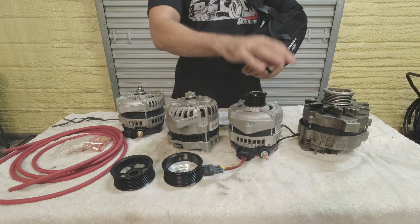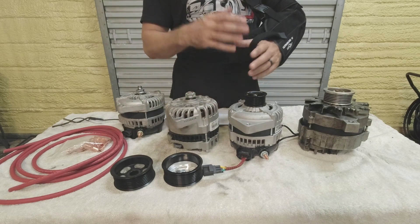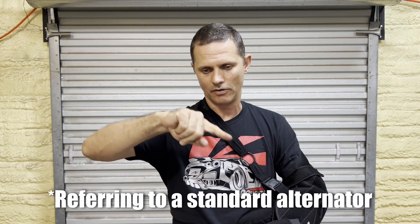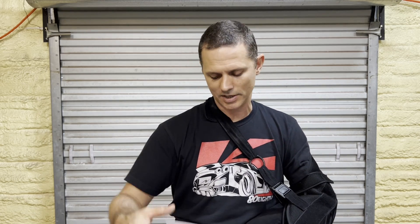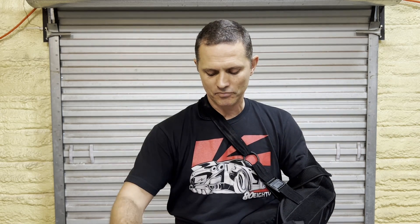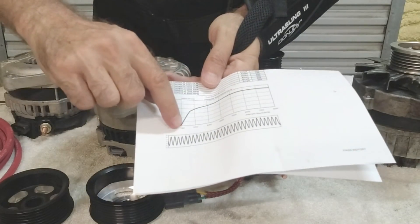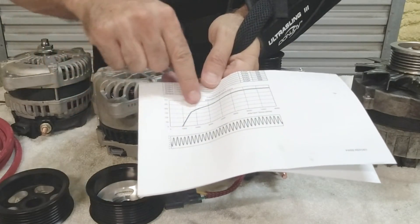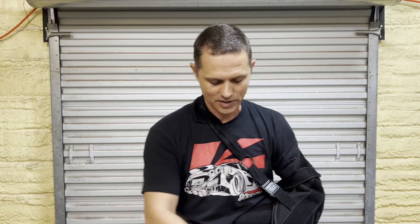To take it a step further, I picked up a Denso hairpin unit. In my opinion these are much more desirable than a traditional alternator — they produce a very linear, high-current output. If you look at the graph of the alternator's output, it curves up as RPM increases, but when you get a printout from one of these companies, you can see it's almost a flat linear curve across the RPM range. That's what I really like about it.